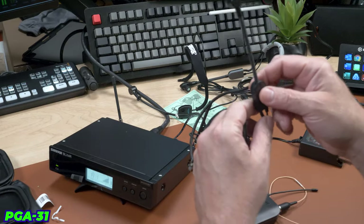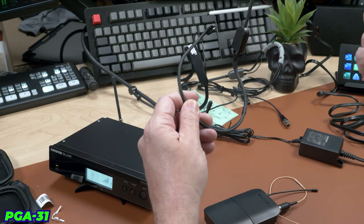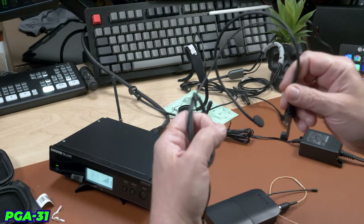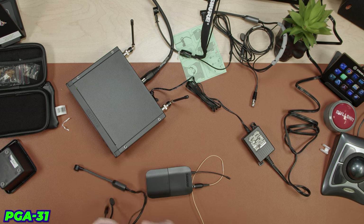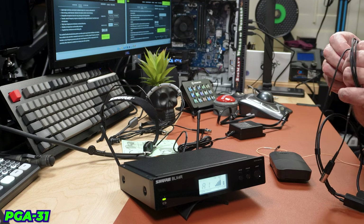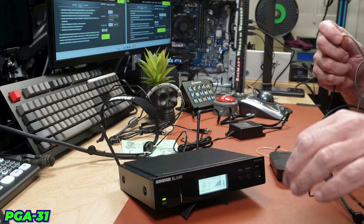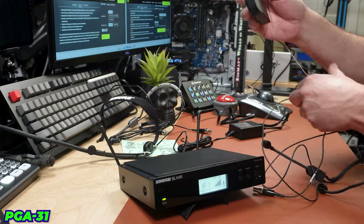I'm going to turn the gain down just a tiny bit — I feel like I'm getting a little too much on this mic. Before switching I'm going to shut off the transmitter pack. I notice the cable diameter on the PGA 31 is a heavier gauge, while the MX 153 has a very lightweight, small cable. The PGA 31 cable is supposedly reinforced with Kevlar for durability.